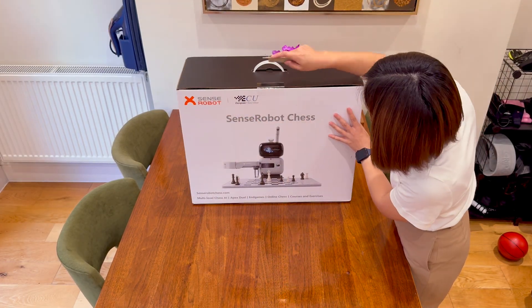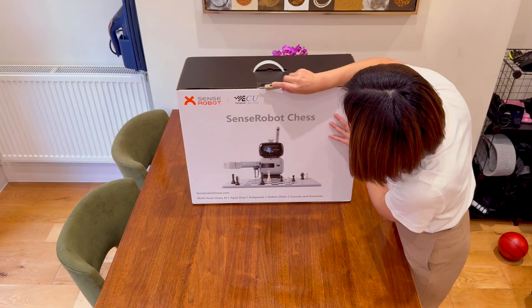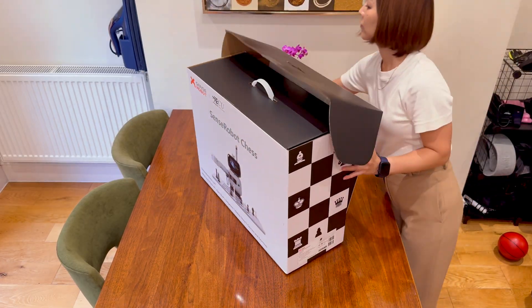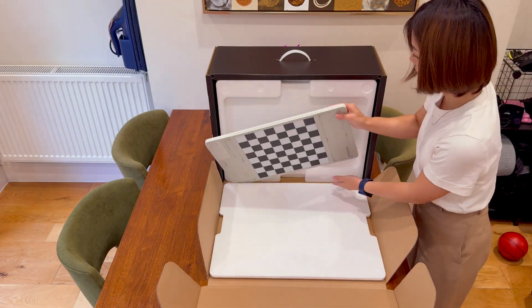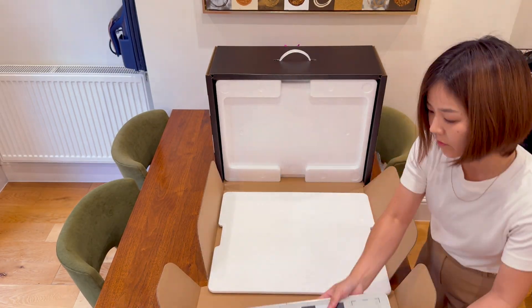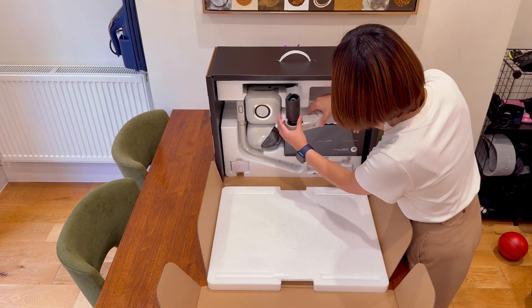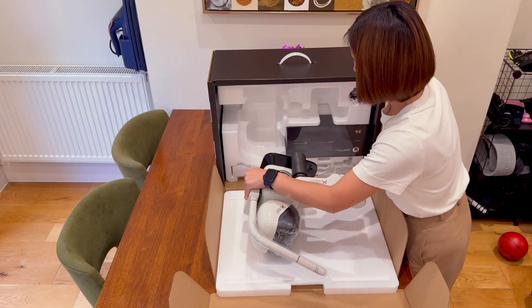This robot really helps him practice matches and improve his chess skills daily. Yes, it's a bit pricey, but under 1000 pounds for a proper robot with AI built in feels affordable for the experience it offers. Even with just one robotic arm, the movement is smooth and makes a satisfying futuristic sound.